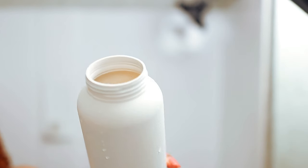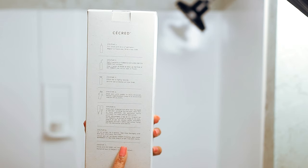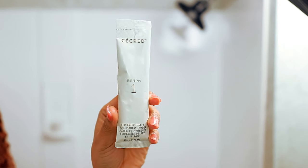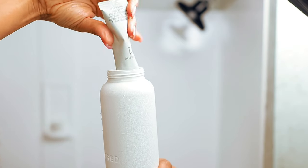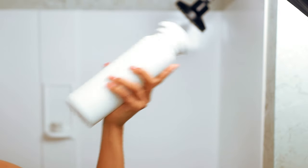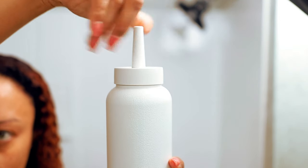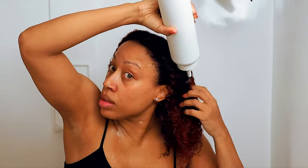Next up, the most anticipated product for me: the fermented rice and rose protein ritual. It comes with an applicator bottle and clear instructions — it's a two-step process. The first step is to put the number one packet inside the bottle, add 24 ounces of water, shake it up really well, then add the additional top, and apply it all the way through your hair until fully saturated.